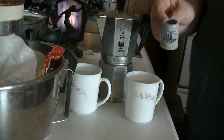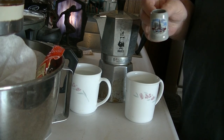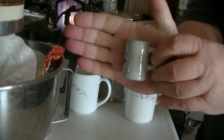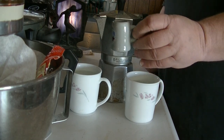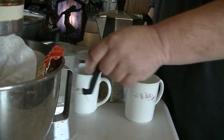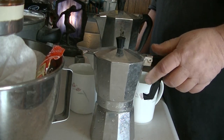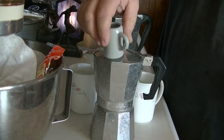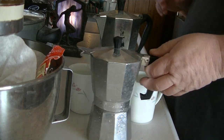Excuse me, I just got up. I haven't had my coffee yet and I'm trying to make a video. So here we go. This one I think is a 9-cup pot. My other one, I think, is like a 6-cup espresso. Okay, so let's move on.